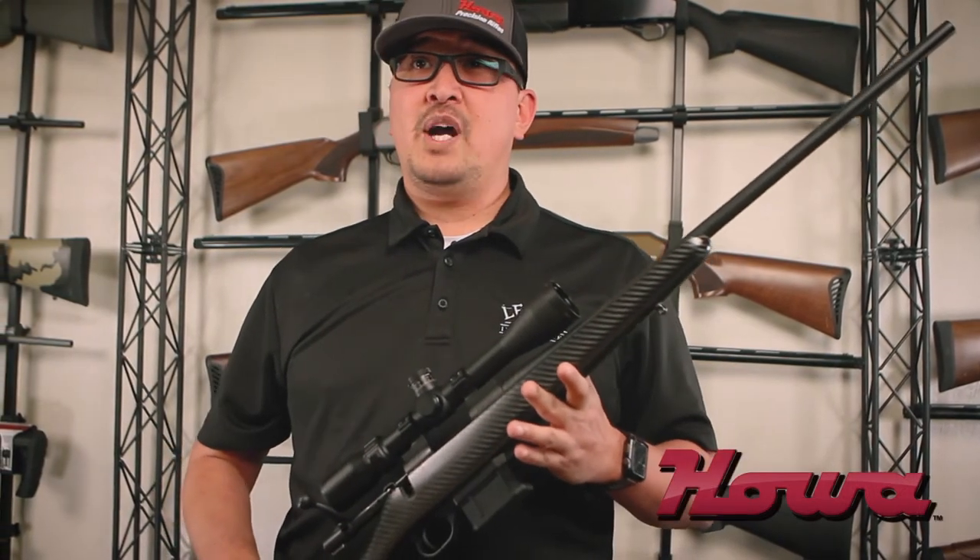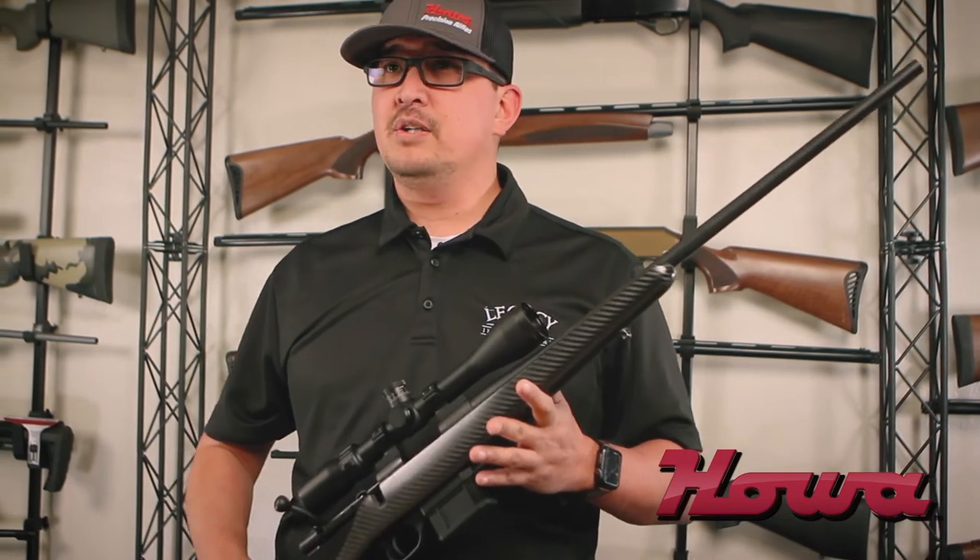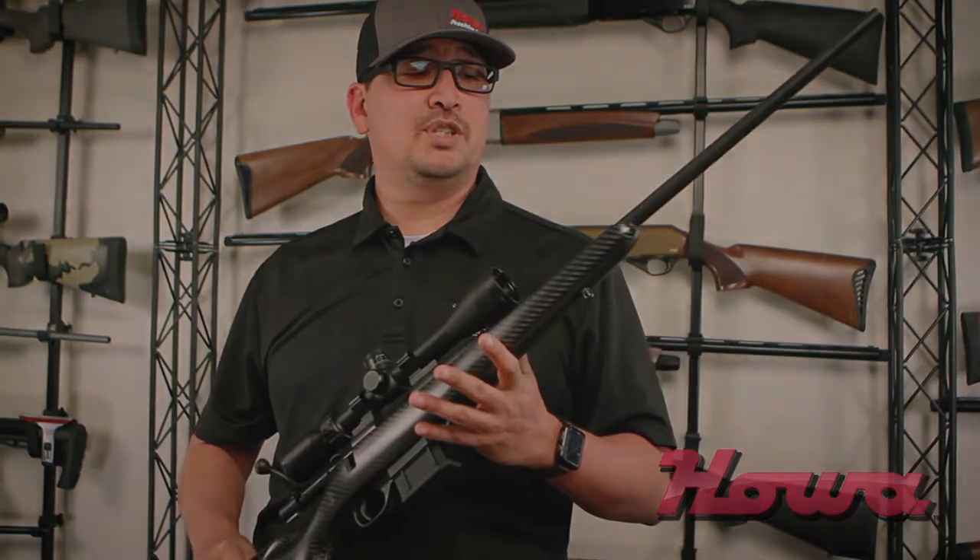It is a great all-around hunting rifle — nice and light, easy to pack around, perfect for a backpack hunter or somebody that's just going out into the woods for the day.